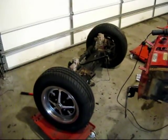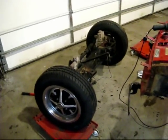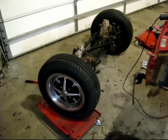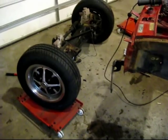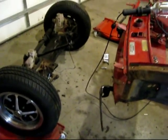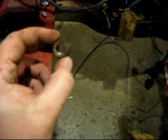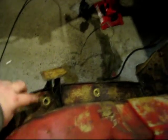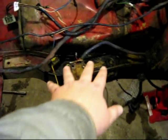So front suspension it is. I didn't really do any research — I just kind of gawked at it for a little bit and figured this won't be too bad to take off. And it wasn't. Pretty much there's four bolts, they're kind of big. There's some bolts that come through here that hold the crossmember in place, so I took those two off.